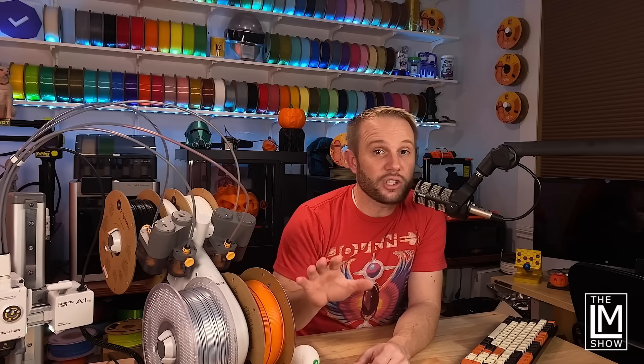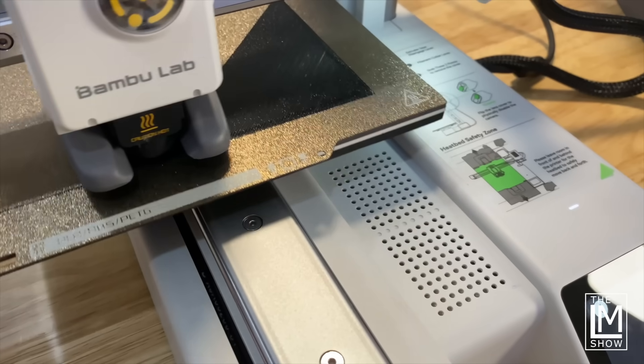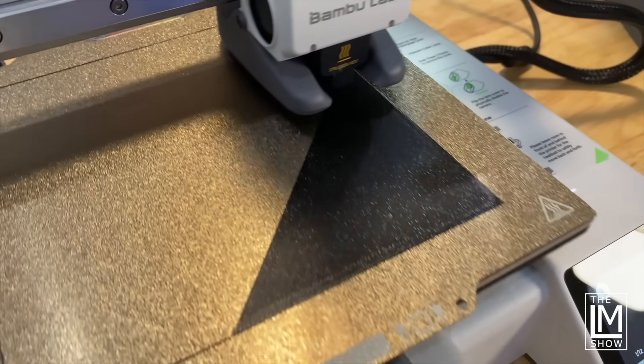This machine is not just for beginners. I anticipate it's going to be in the hands of a million new 3D printer owners, but I think this is going to be a print farm monster.